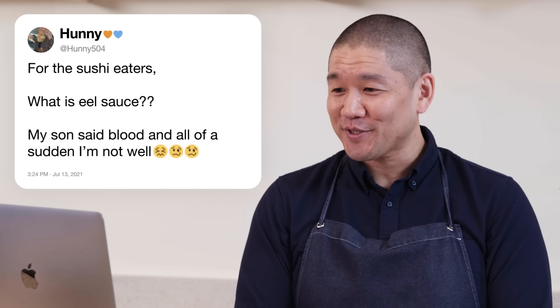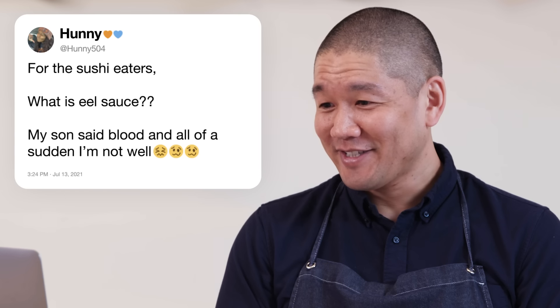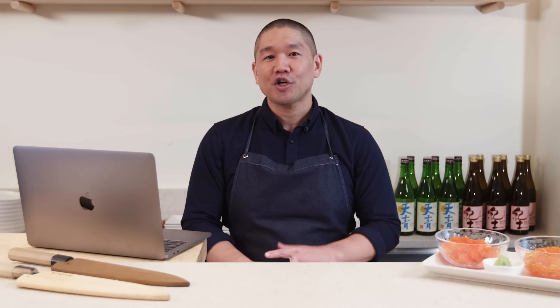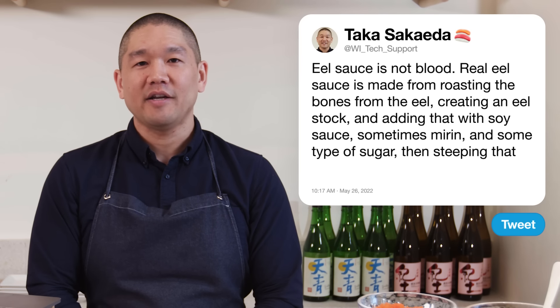Honey504 asks: what is eel sauce? My son said it's blood and all of a sudden I'm not well. Your son needs to show some respect and stop lying. Eel sauce is not blood. Real eel sauce is made from roasting the bones from the eel, creating an eel stock, adding soy sauce and some type of sugar, and steeping that in the bones to create eel sauce.